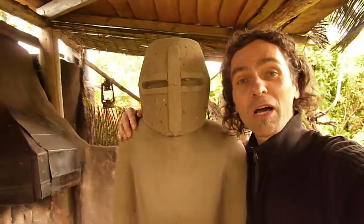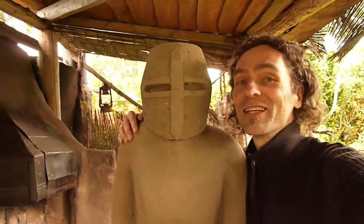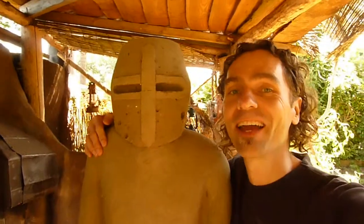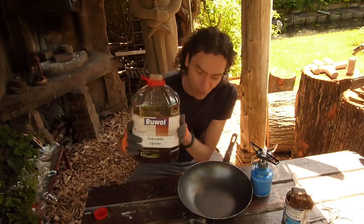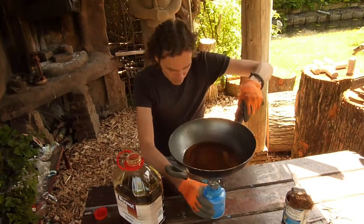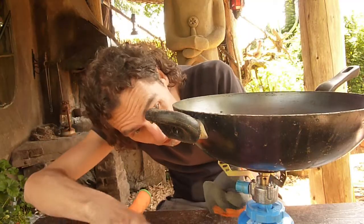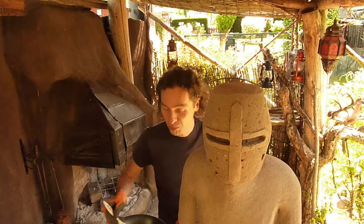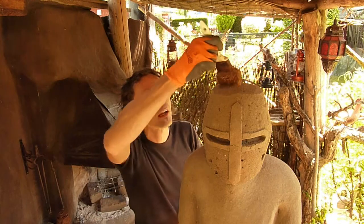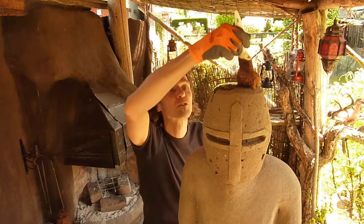In a few weeks from now he will probably be nice and dry. Let's give this guy a coat — a coat of boiled linseed oil. Warm it up just a bit, use gloves — it's stinky stuff — and then just paint away. This will protect our guy from the elements and waterproof it.